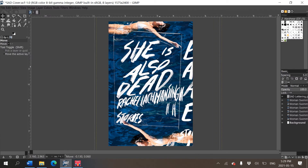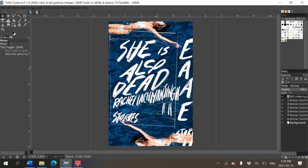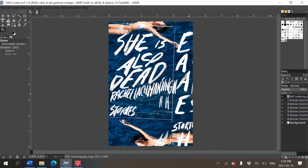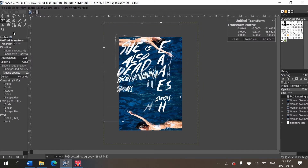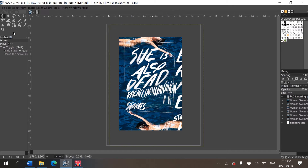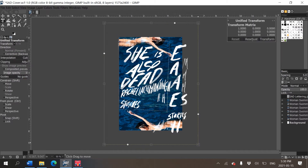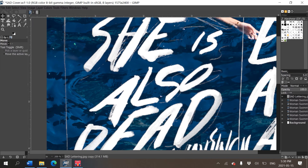It already looks pretty legit even though it's a bit of a mess. I'm going to make it a little smaller so I can see the alternate letters better, using the free transform tool. I need to make sure in the move tool options it's set to 'Move the Active Layer' so it doesn't start selecting the random women in the background. I'll shrink it just a teensy bit.